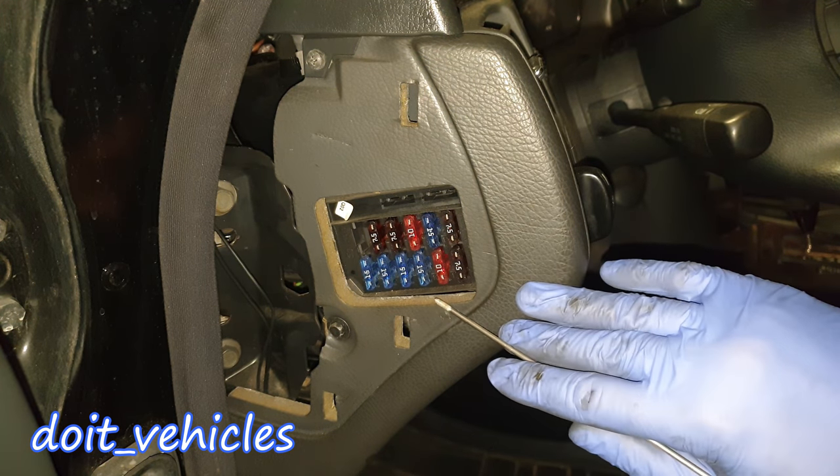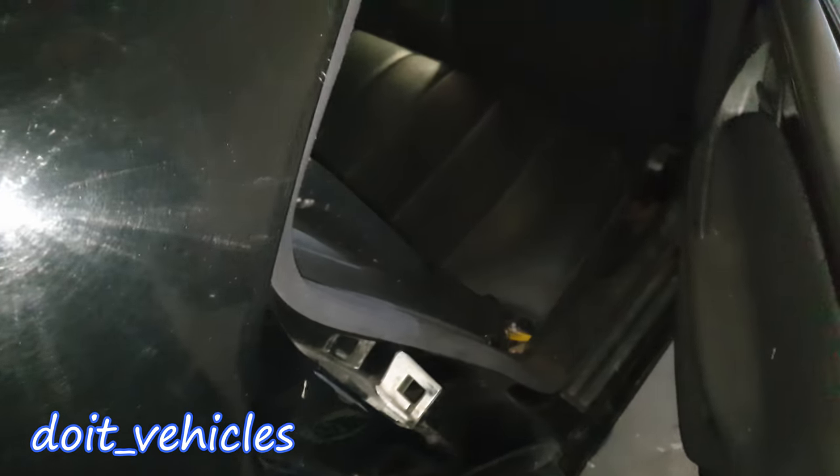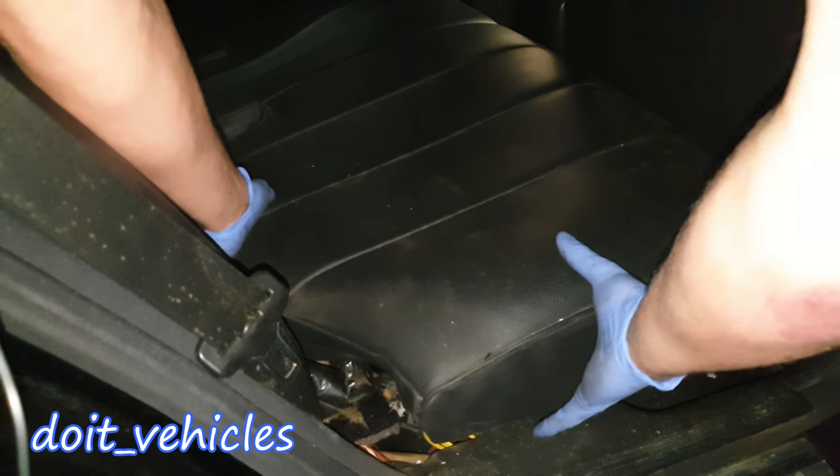Fuse number 12 is for the rear fog lamps. Basically all these fuses in this cabin box are for some form of illumination. Finally, let's have a look under the back seat.